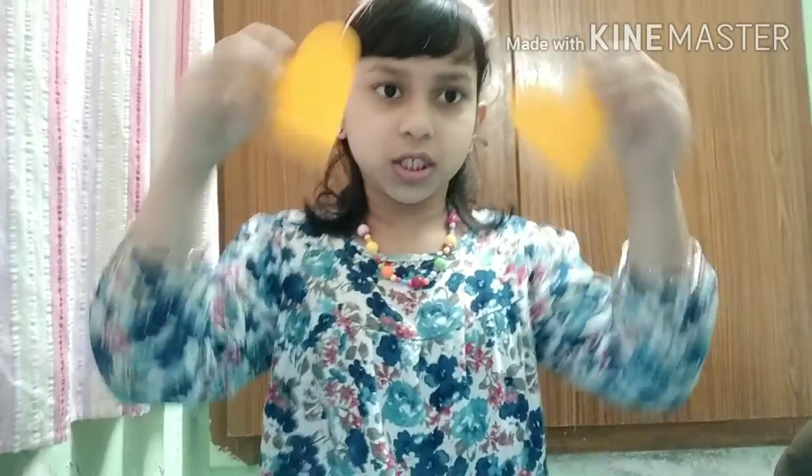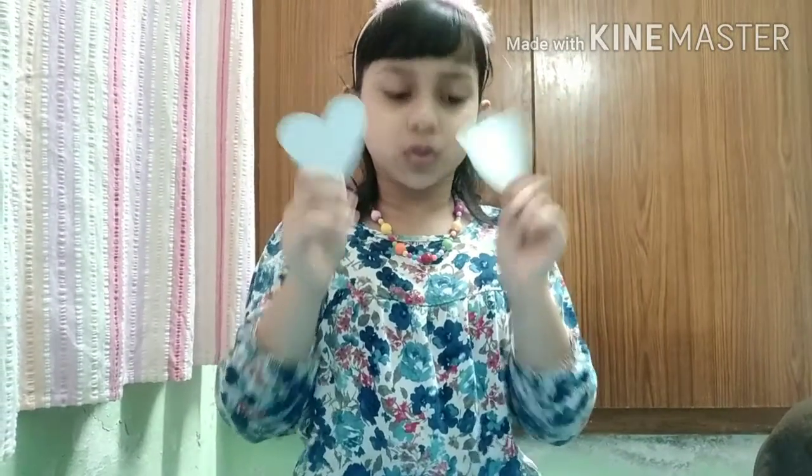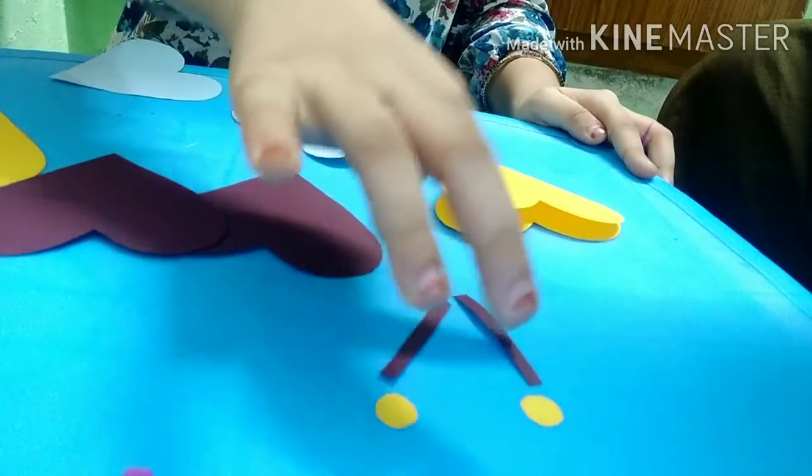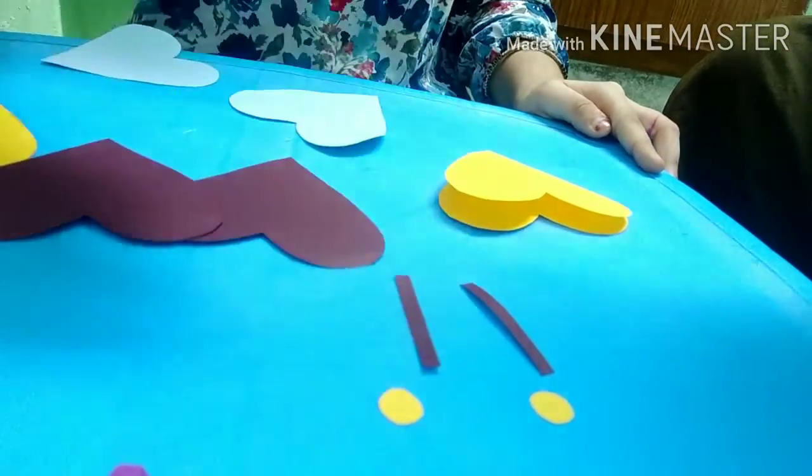We have cut two yellow hearts and two brown hearts for its body, blue hearts for its wings, yellow circles and two brown sticks for antenna.